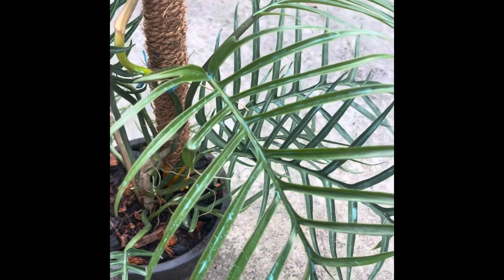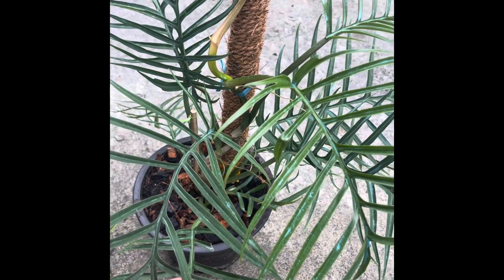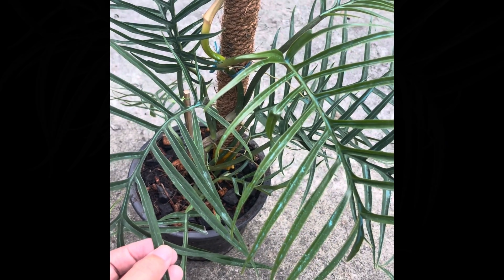Next week I will show the progress of the top cuttings. See you soon, have a nice day everyone!